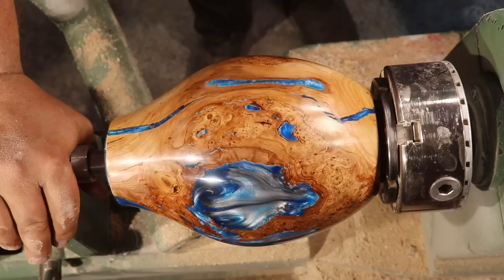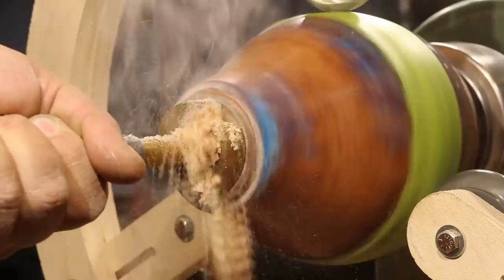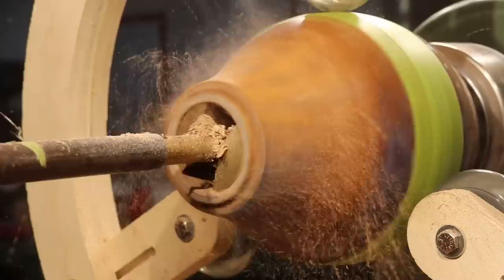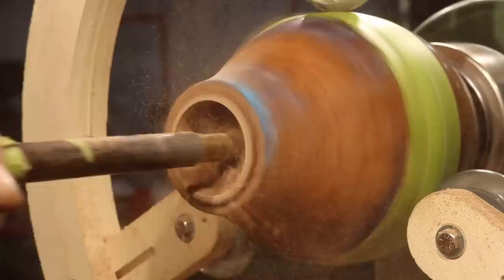We're back to where we were before now — the outside's all refinished and it turned out very nicely. I think I'm going to put my steady rest on this because stabilized burl does cut really hard, and I want to make sure that if I do get vibration it's not going to affect anything. I'm going to run a two-and-a-quarter-inch Forstner bit down seven inches into this to help speed up the hollowing process, because hollowing stabilized burl is not any fun — it is extremely hard and it just comes out in powder.